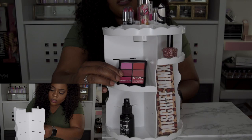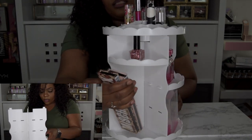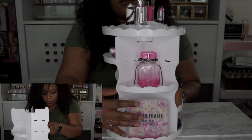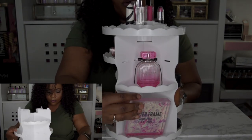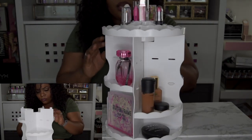On another level I have my NYX lipstick palette, nail polish, my MAC eyeshadow palettes, some perfume, and a four-by-four picture frame — which you can place there if you want to display a photo. So that's pretty much it, and it does rotate.